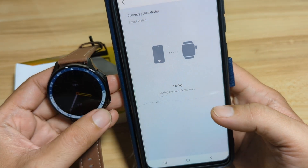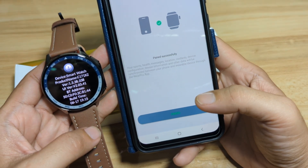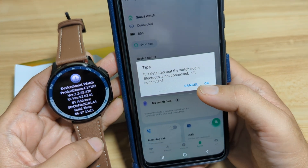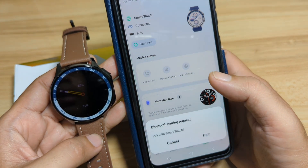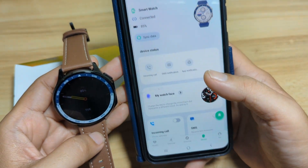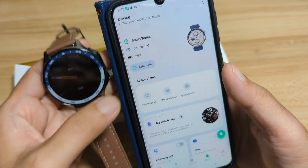Let's wait for it to complete. Pair successfully. Tap on Finish. It is detected that the watch audio Bluetooth is not connected — just tap on OK. Bluetooth pairing request — pair. We are connected. As you can see here, 85% for the battery life.